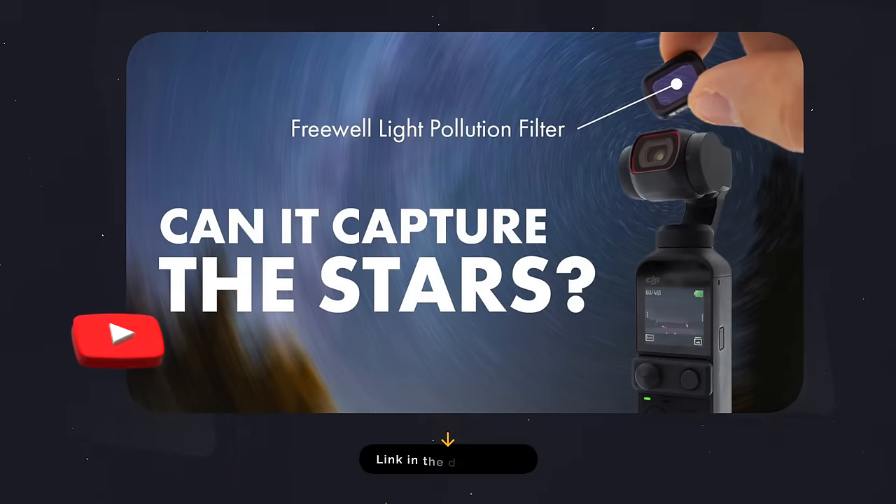For those of you who are new to this channel, I'm Louis-Bernard Halford, a young photographer and filmmaker on the journey to become better at this art. If you've seen my previous video about the DJI Pocket 2, you might think that the DJI Osmo Pocket 3 would have much better photos and time-lapses when taking pictures of the stars.